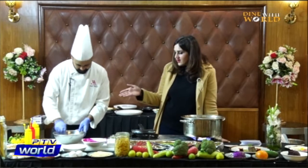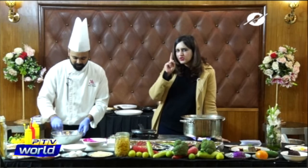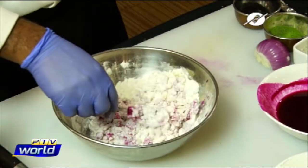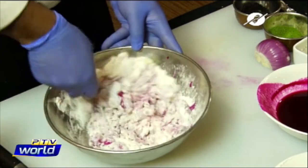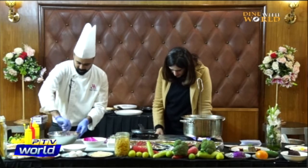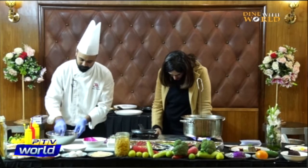So we have 30 grams of flour, some beetroot juice, one big boiled potato, and we also need to add egg. It's forming a nice thick dough.